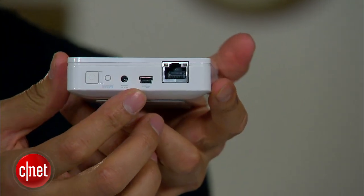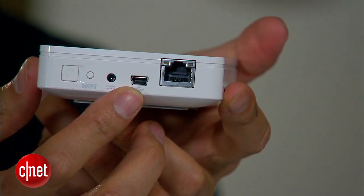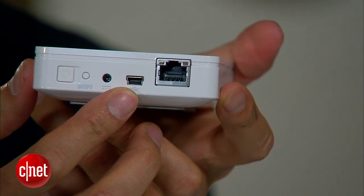It looks like a portable drive, and it is actually a portable drive. But take a closer look — over here you can see that it has a USB 2.0 port. Now, a few years ago that's no big deal, actually it's great. But now, most if not all portable drives come with USB 3.0, which is 10 times faster.